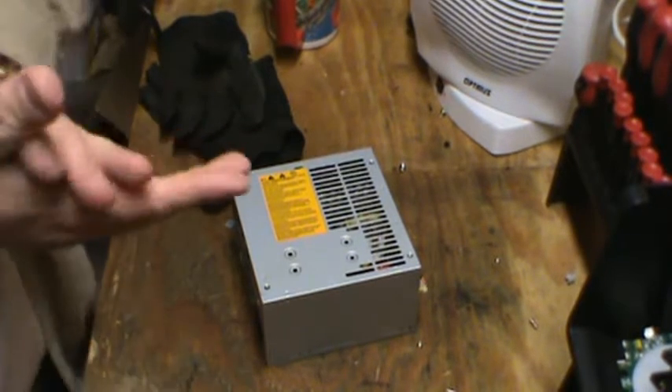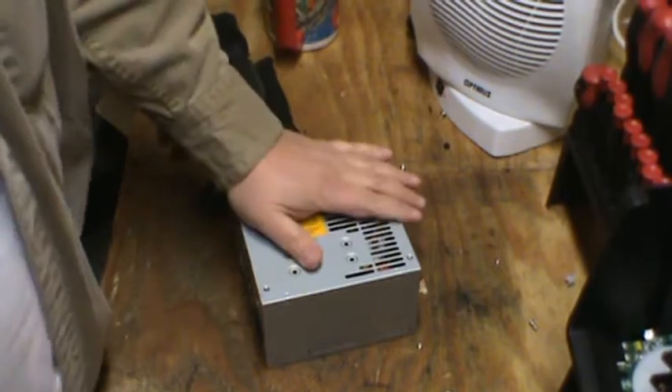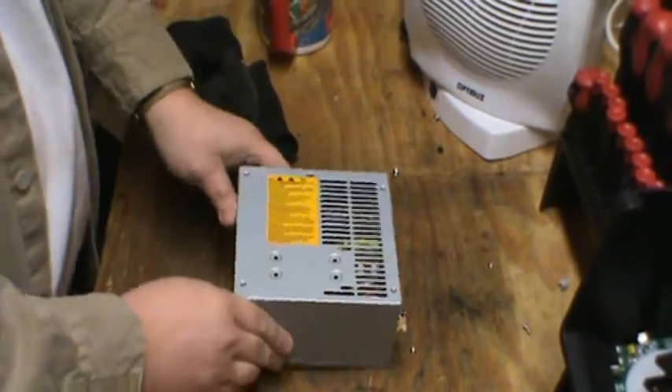Hi there, welcome to another episode of Scrapnel with Moose. Today we're going to take apart a power supply that came out of a computer that I just scrapped in a recent video.